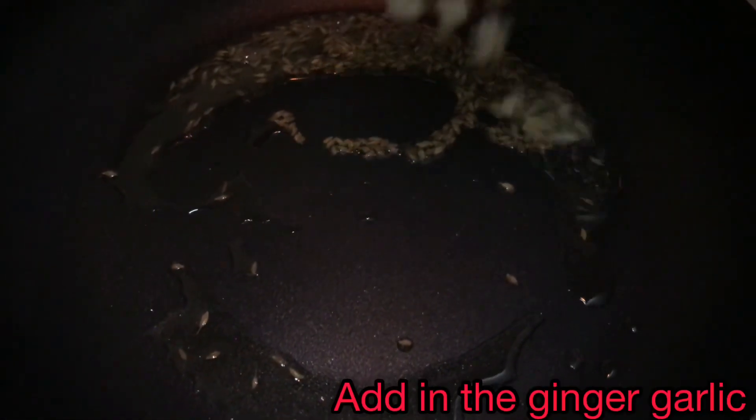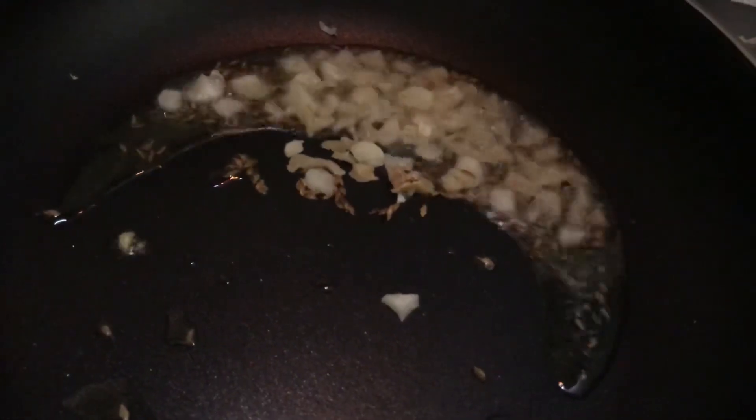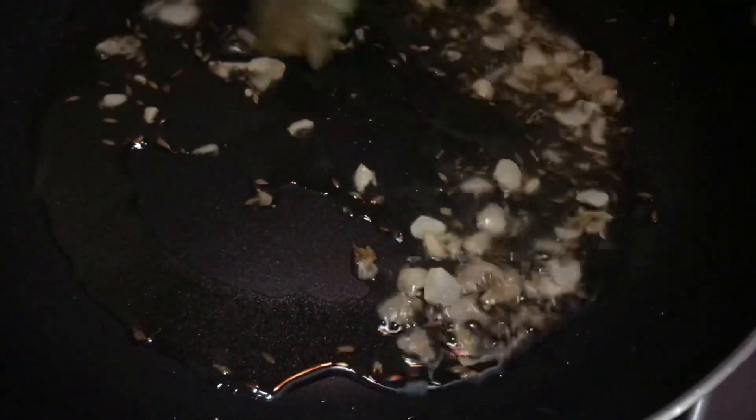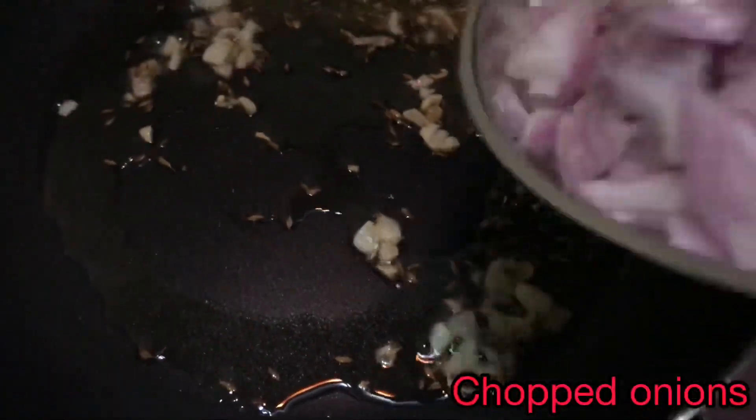Now add in the ginger and garlic which I've chopped earlier and fry it slightly. The ginger and garlic has become nice and fragrant. Now add in your chopped onions.